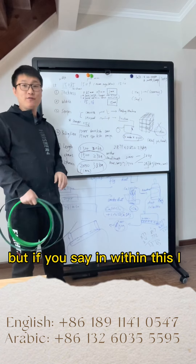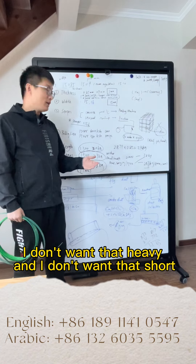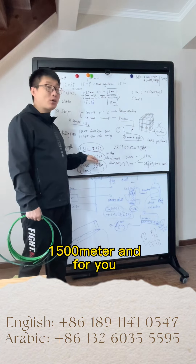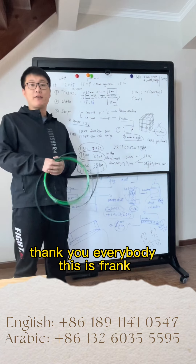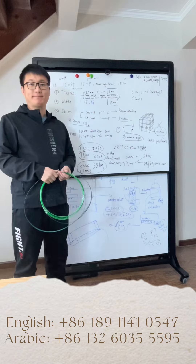But if you don't want it that heavy or that short, we can make 1500 meters and 25kg for you. Thank you everyone, this is Frank. Thanks for watching our video. Bye-bye.